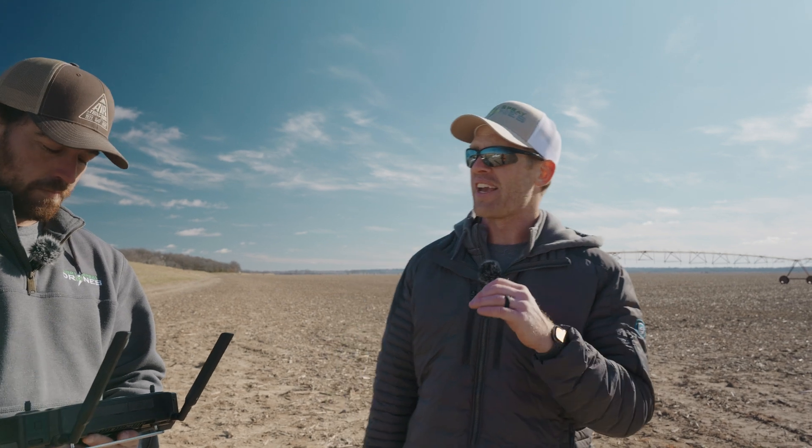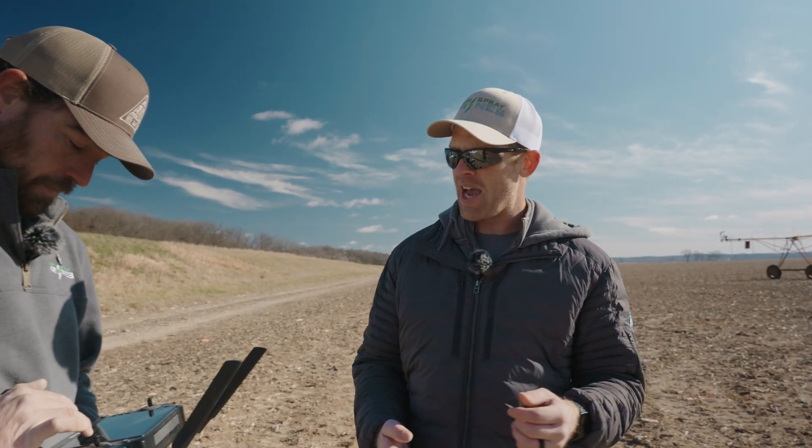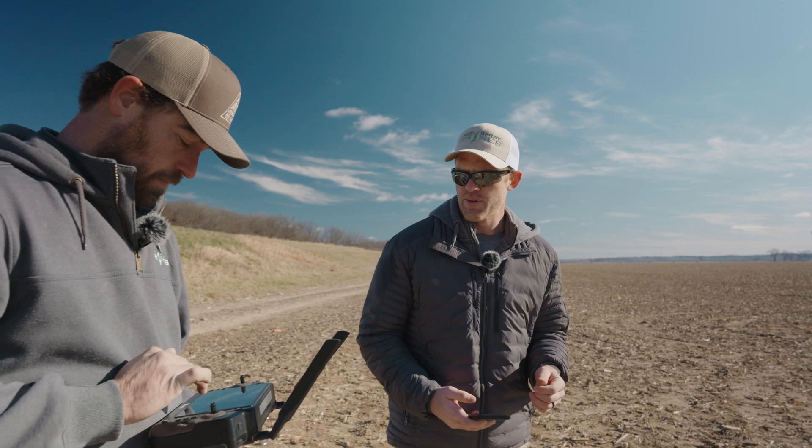What we're going to do today is a full takeoff-to-takeoff time using the J100 with a full tank on a half-mile long square field flying at 45 feet per second. Alex, our pilot, are you ready?